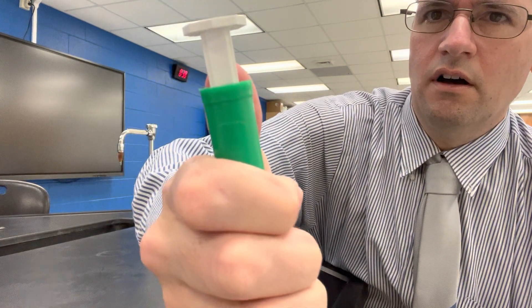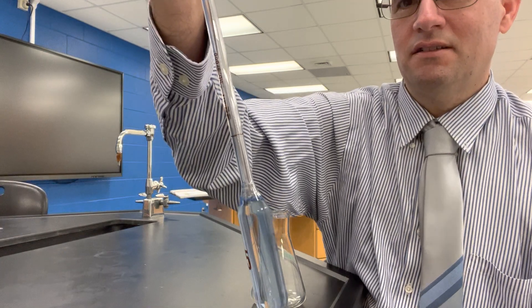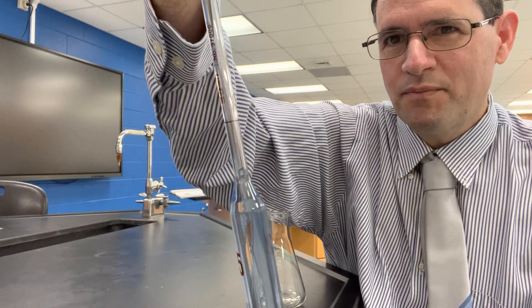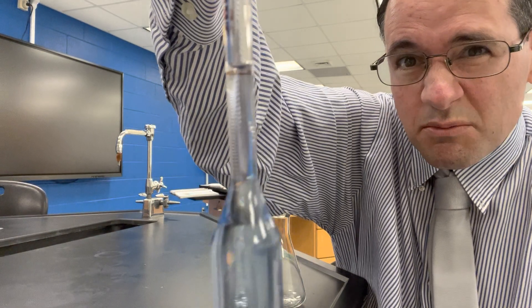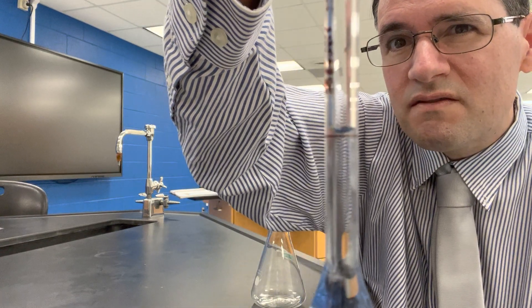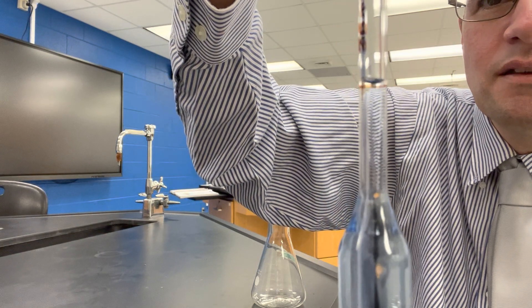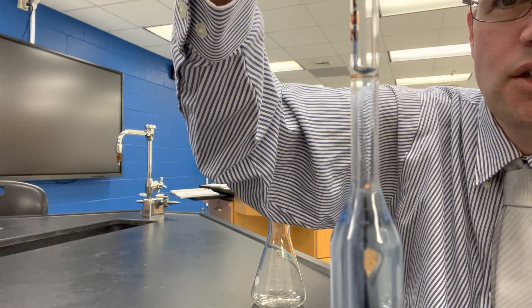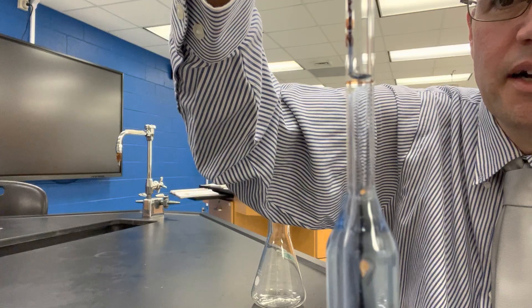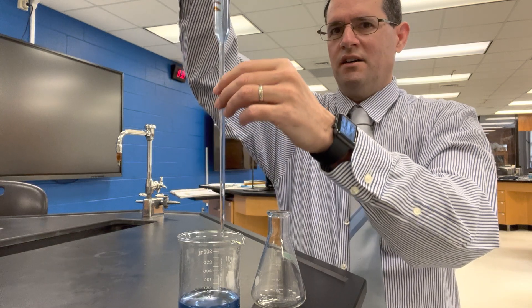Be careful — don't yank back on the wheel really fast because the liquid could rise so far that it goes into the plunger, which would cause a problem. Slowly bring it up to the meniscus. Remember, the meniscus is the bottom part of the U-shape, and you want that to be just above the line.